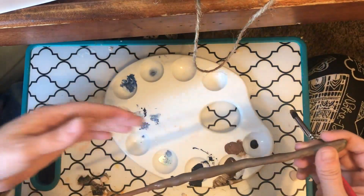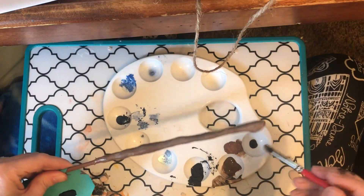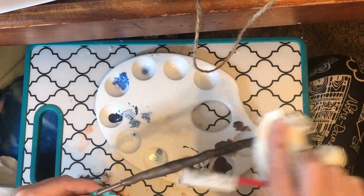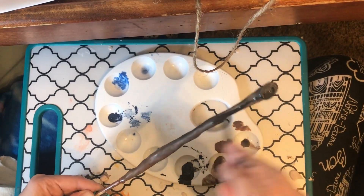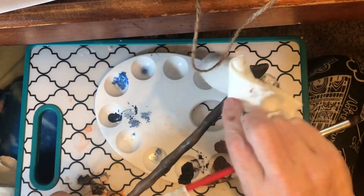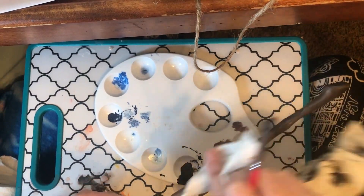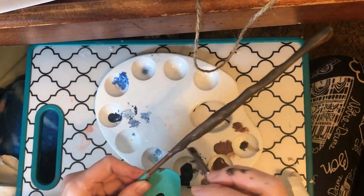That's looking pretty good. I want to do another layer of black — I'll just hold it while it's wet. I'm adding the black again just to darken up some of that brown and give it a little more dimension, because it doesn't darken uniformly — it just does it here and there, and that's kind of a cool look we're going for.